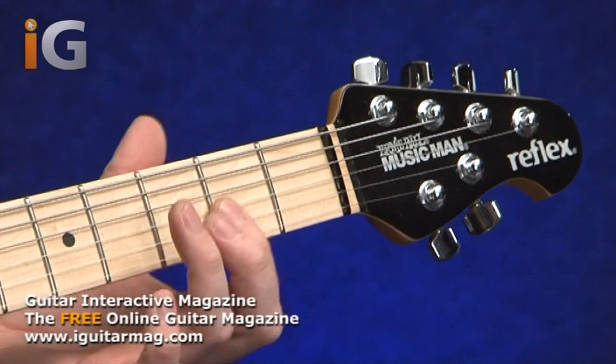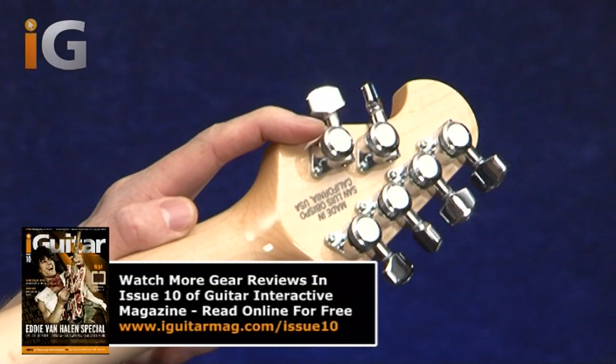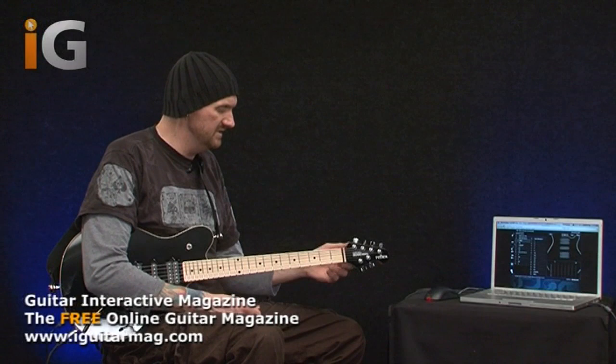This means it cuts down on any chances of friction at the nut when you're bending strings. Essentially when you bend a string you're pulling more string through the nut, and as you release it some string goes back through. On the back of the guitar, if I just turn it round, we've got some locking machine heads, and as I've said to people before, this doesn't really help too much with the tuning stability of a guitar. Some people say, oh it's got locking machine heads, that's why the tuning is good.